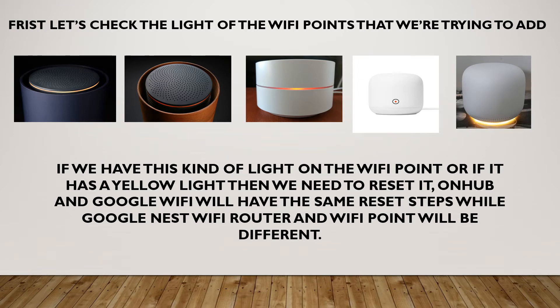On Hub and Google Wi-Fi, we'll have the same reset steps, while Google Nest Wi-Fi router and Wi-Fi point will be different.